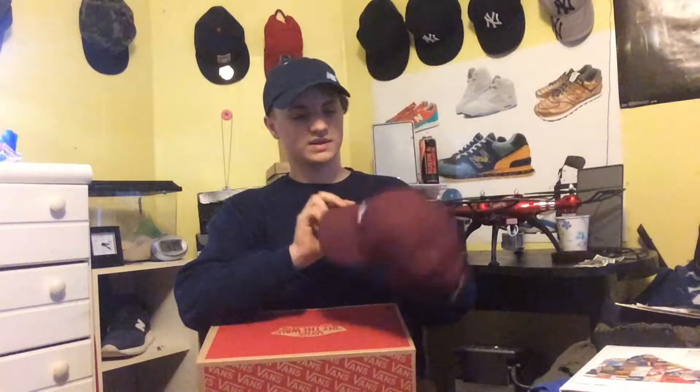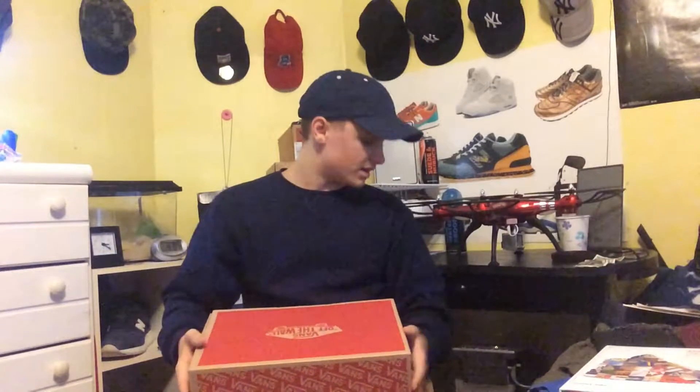I had to get these — like, I was obligated — because of this hat. My friend gave me this for my birthday. Isn't that nice? What a nice gift. It's a really nice looking hat, and the checkered inside — I just had to get some Vans to match. As you guys know, I love Vans, mostly the Vans Era.